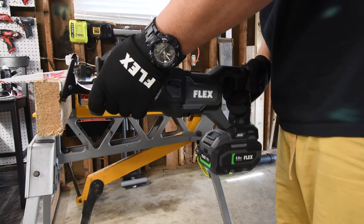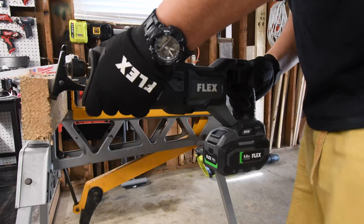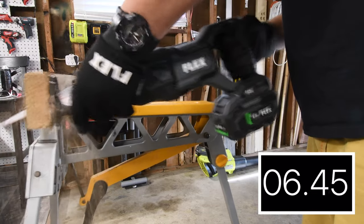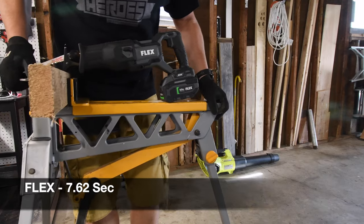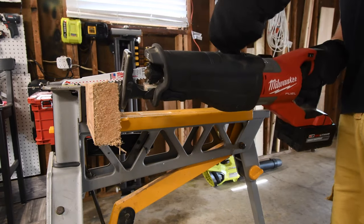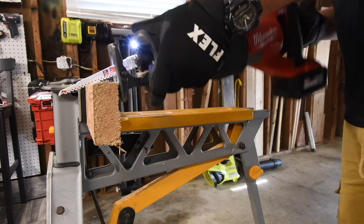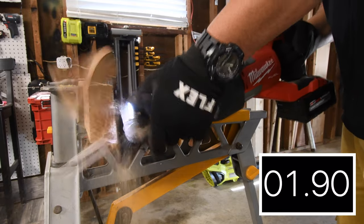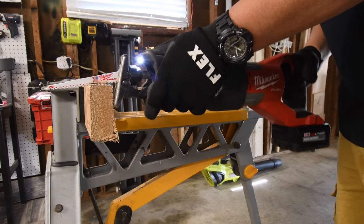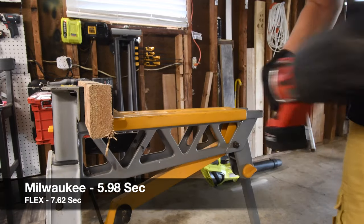We are gonna do three cuts in a row with the Flex. Then let's do the third cut. Now let me do three cuts with the Milwaukee — orbital feature is off, it's on speed 5, it's unlocked. All right, that's three cuts so they're even.